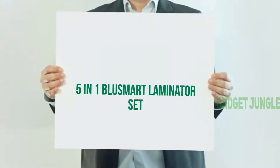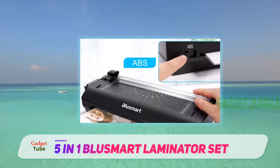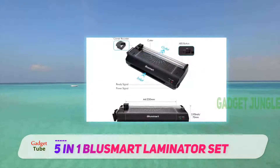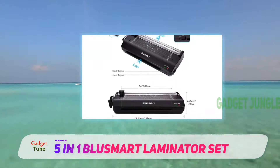5-in-1 Blasmart Laminator Set. People usually search for a laminator that is compatible with a range of pouches, from tiny sizes like a business card or small pictures to A4-size paper. The machine I have here includes those features with style and quality.